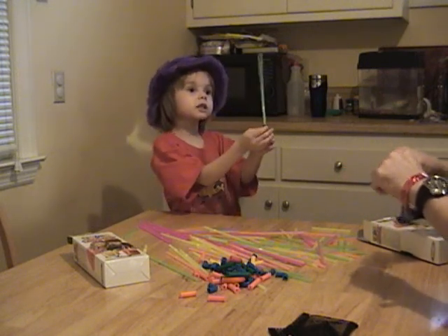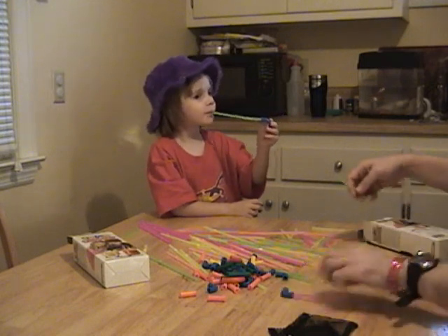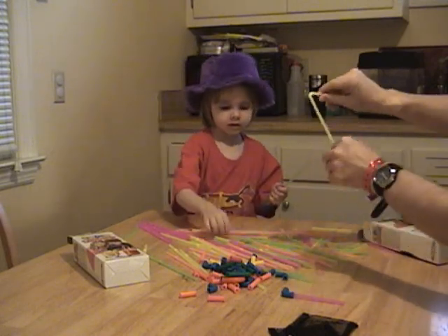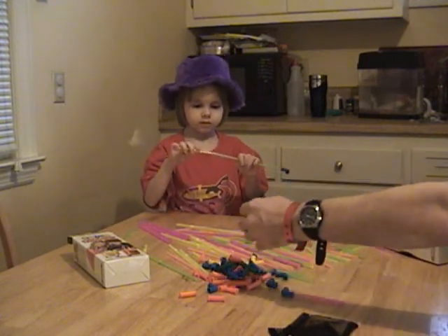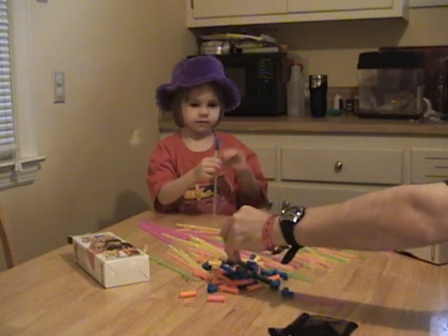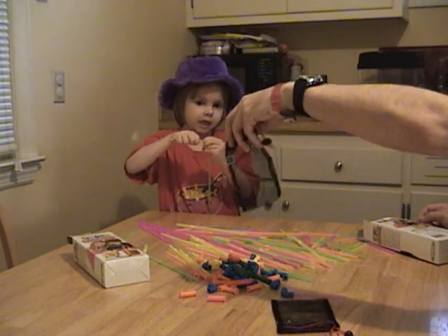Daddy, I connected one. Yes, you did. These are short pieces of straws, and then you have long ones - these are like normal bendy straws you can buy at the grocery store. What's special about this set are all these connector pieces that go in different directions. And they can all be washed in the dishwasher inside this little bag.